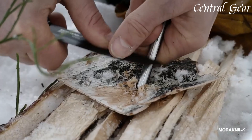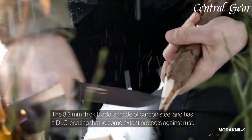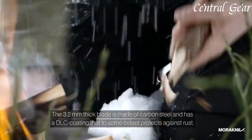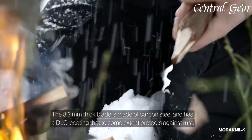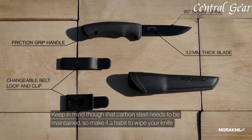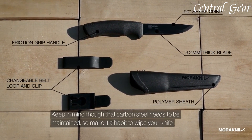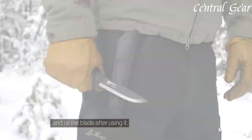The spine of the blade is ground specifically for use with a fire starter, making it easier to ignite fires in outdoor settings. Lightweight and versatile, the Morakniv Bushcraft Black includes a durable plastic sheath with a belt loop for convenient carry, making it an essential tool for anyone seeking durability, functionality, and performance in outdoor adventures and survival situations.